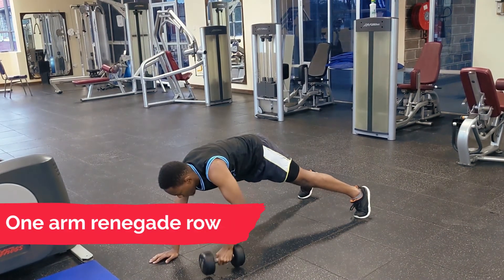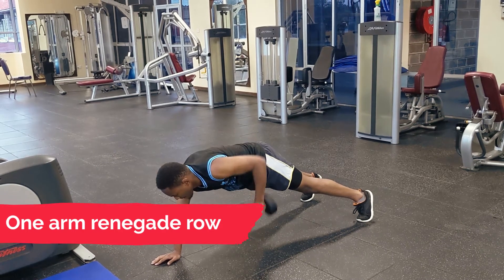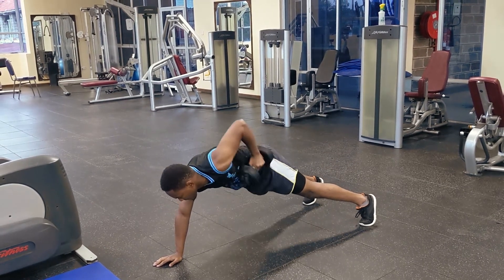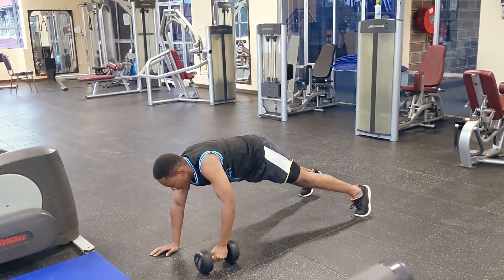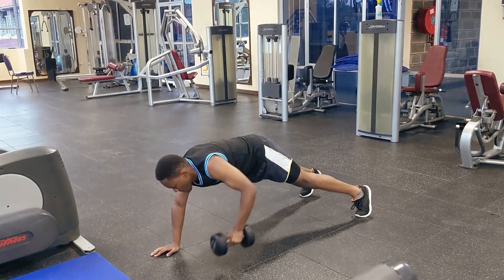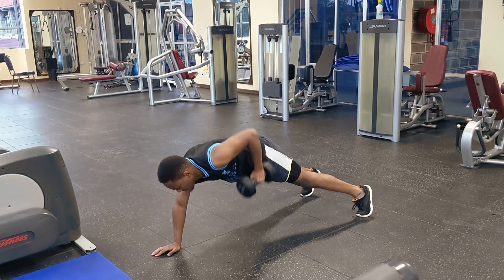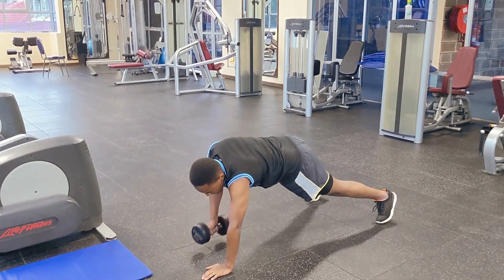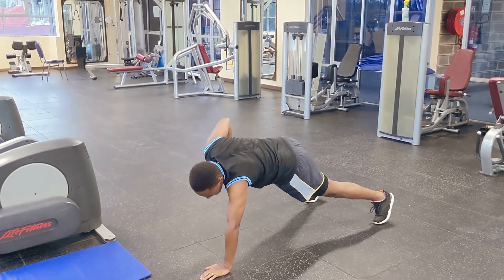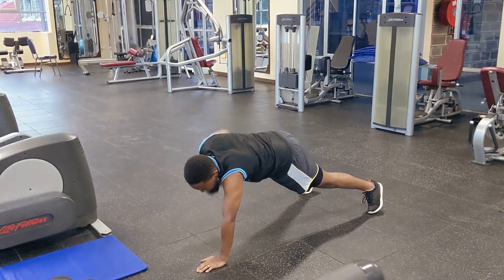This is the one-arm renegade row, working out your upper back muscles and your lats. You can see we're doing it with legs apart for more stability, and with the core tight you're also working your abs. So it's a compound movement hitting multiple muscle groups at once.